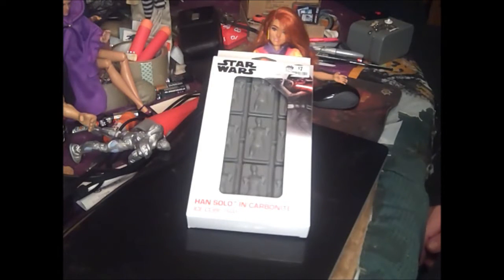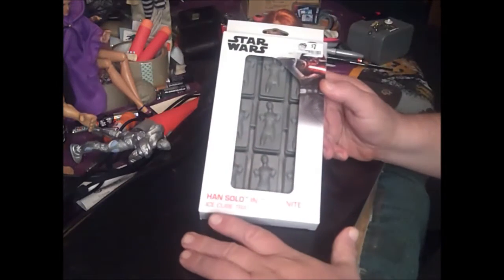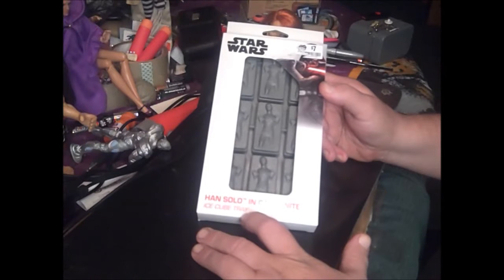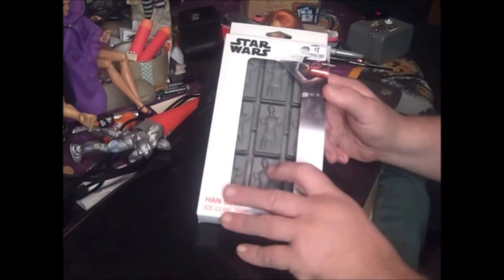Hello viewers of Sounding Board, and today we're going to have a special treat, which was brought to us by Czar Blandin. Star Wars Han Solo in carbonite ice cube trays. Wow, they didn't know what to make for Star Wars — they slapped Star Wars on everything.